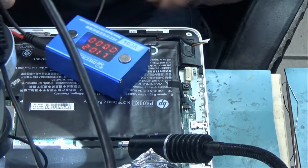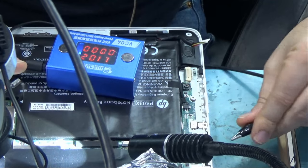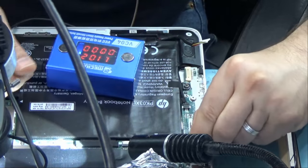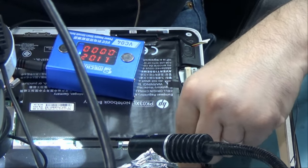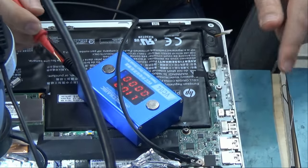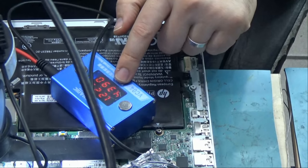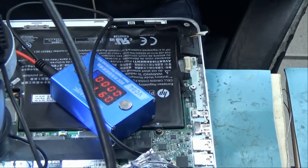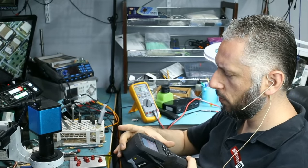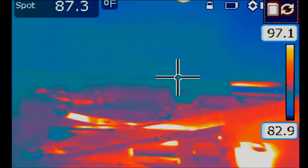We are going to use the voltage injection tool and connect the ground to any of the ground points on the board — maybe clip to a screw. Ground is connected to a screw right here. Now we are going to inject voltage at the MOSFET or the capacitor that is shorted to ground. Look at that — 4 amps being drawn. We need to look at the thermal camera. We're going to inject 1.2 volts and monitor what gets hot on the board.